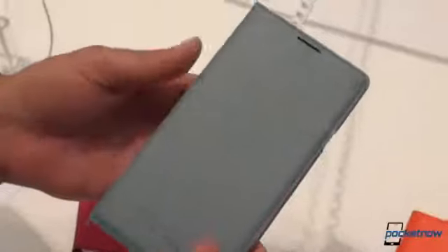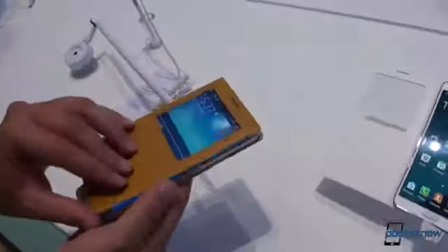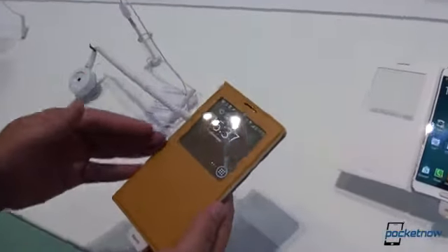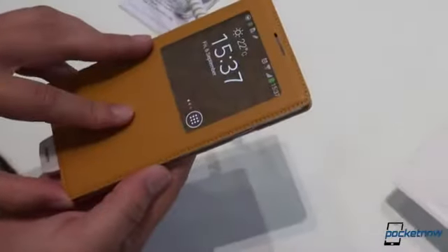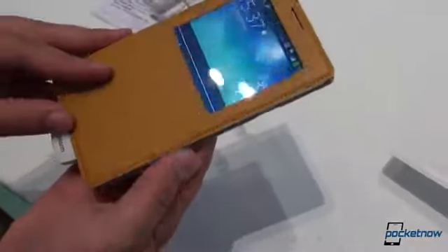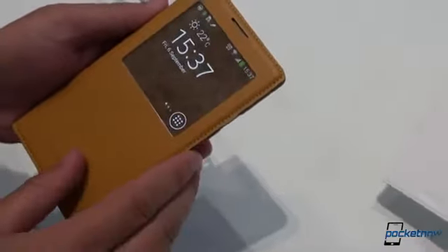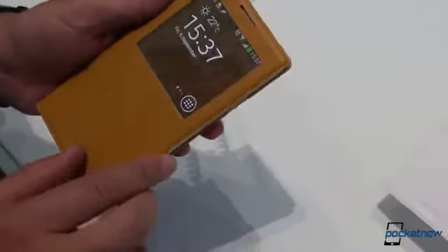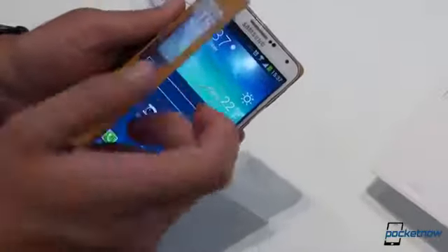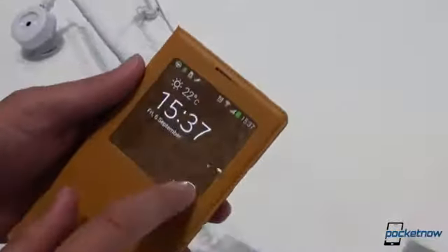And now for something slightly different — the new S-View cover with this giant window. We saw this the other night. There's a special operating mode on the display; it saves a little bit of battery power by only activating that AMOLED element — at least that's Samsung's claim. We saw this on the Galaxy S4, but this is a much larger window. The window still has plastic, as on most accessories of this type, but now we have a lot more surface area to play with.